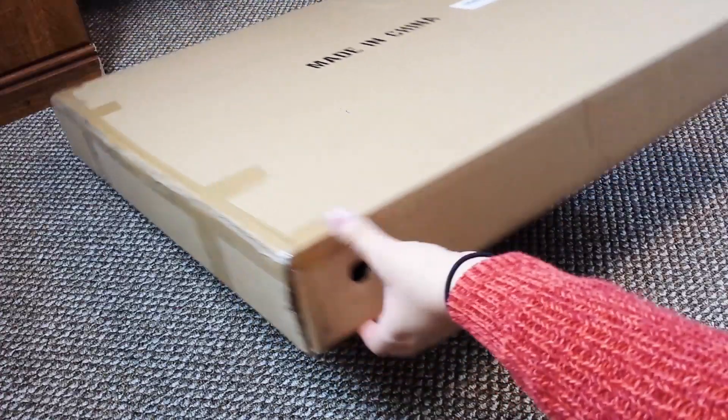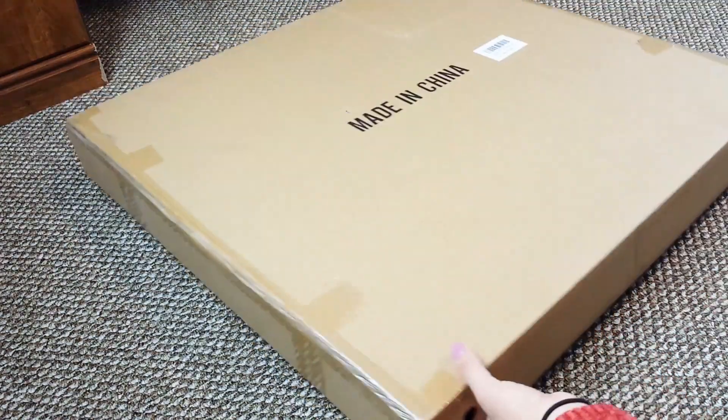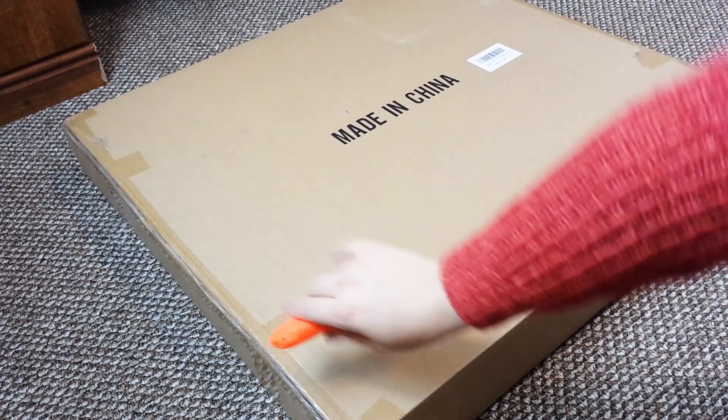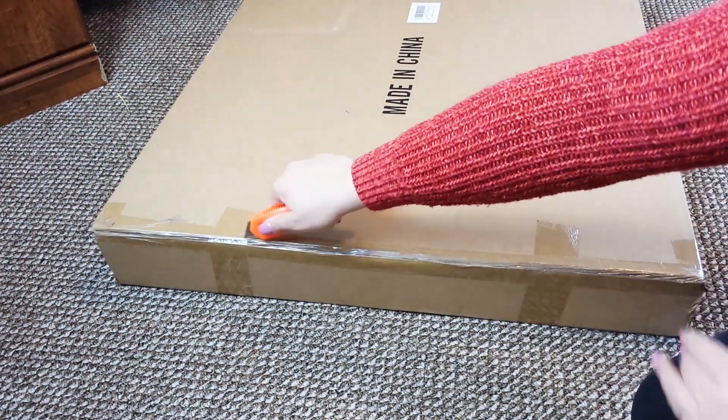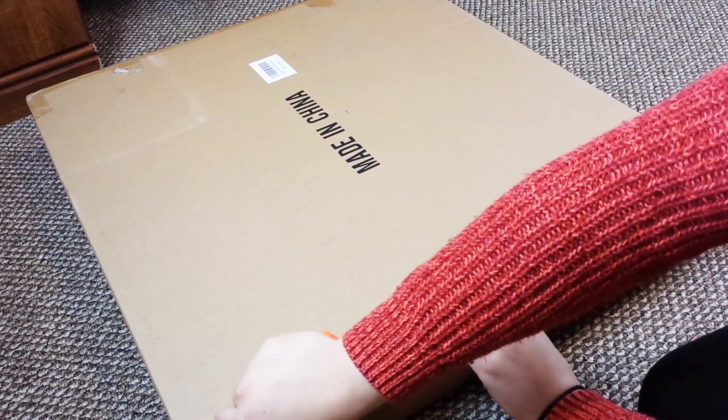I'm just going to do my best and show you guys what it is and also my initial thoughts on it as I try it out for you guys. So it comes in this cardboard box and I would say it's about like three and a half to four inches in height. And using my handy dandy box cutter, I'm going to carefully open up one of the sides of the box and just pull out the mat.